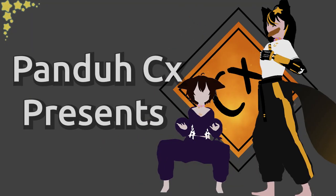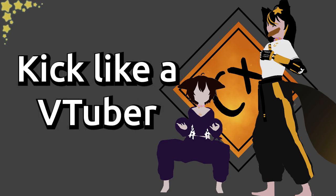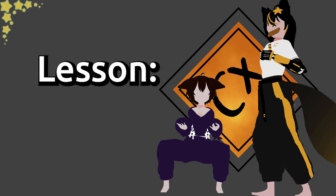Hello mortals, I am Charlie. In this video you will learn how to do 3 different kicks from Taekwondo. As always, Panda will be the one to show off.